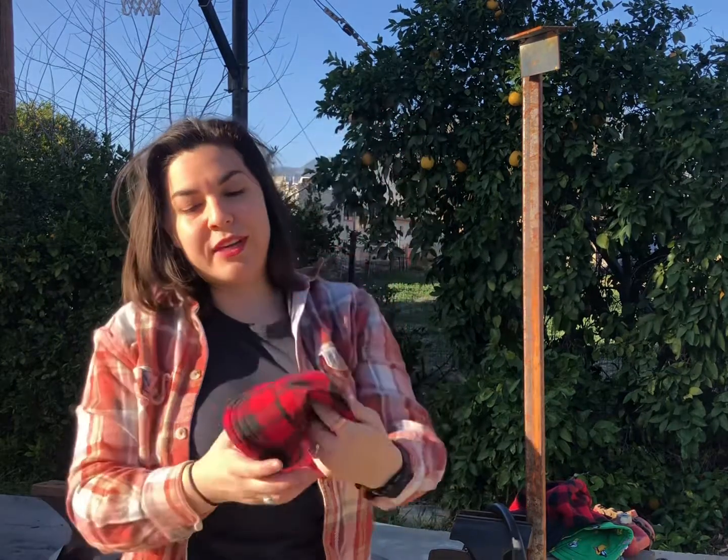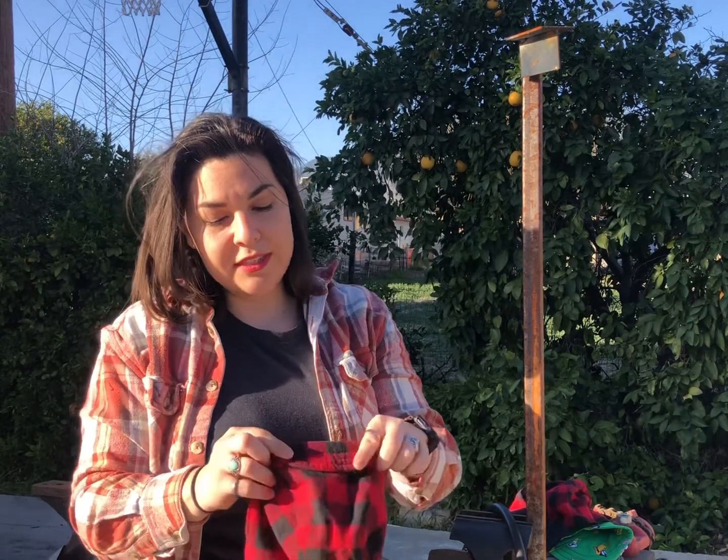That is the proper way of using and wearing a welding cap. Hopefully you guys get out there, stay safe, and have fun.